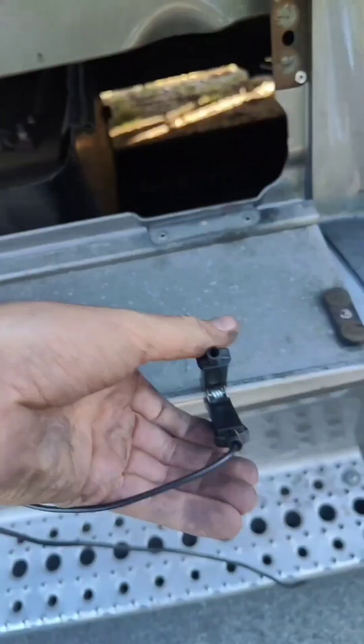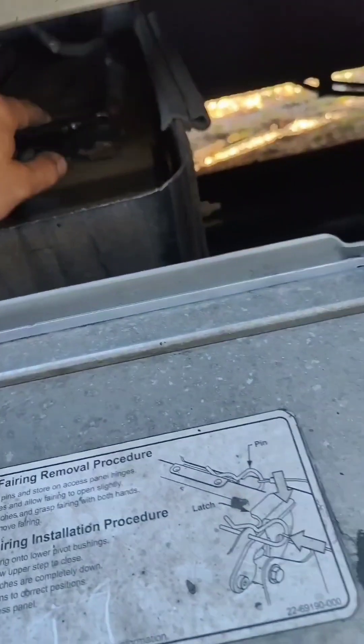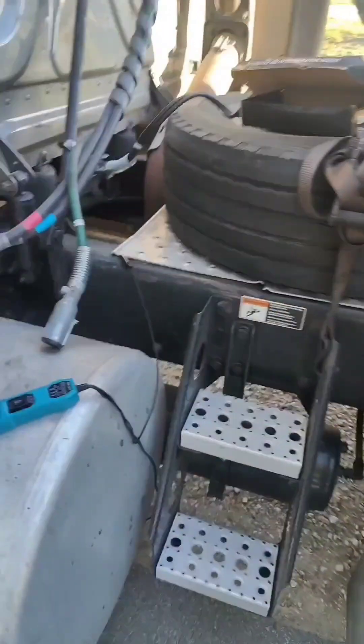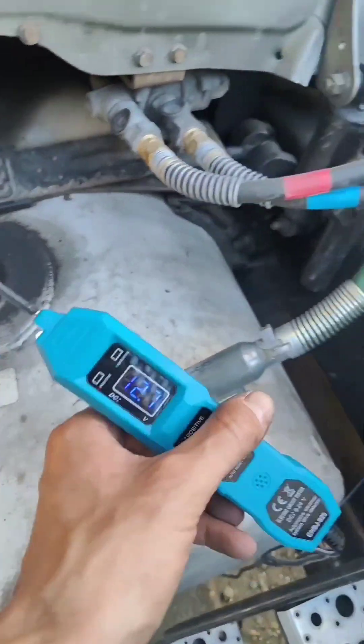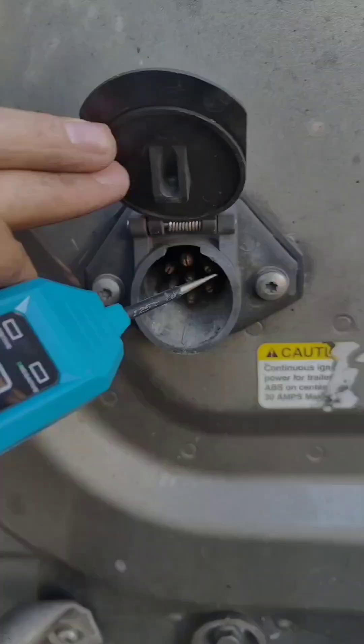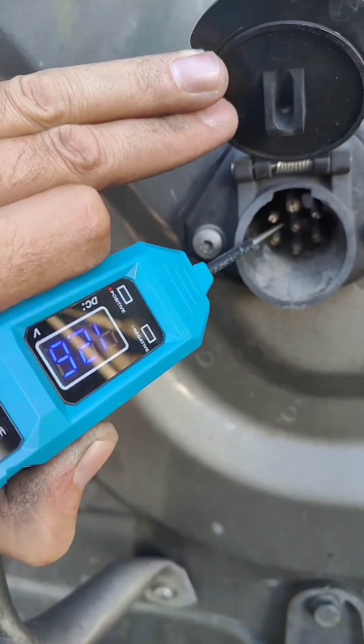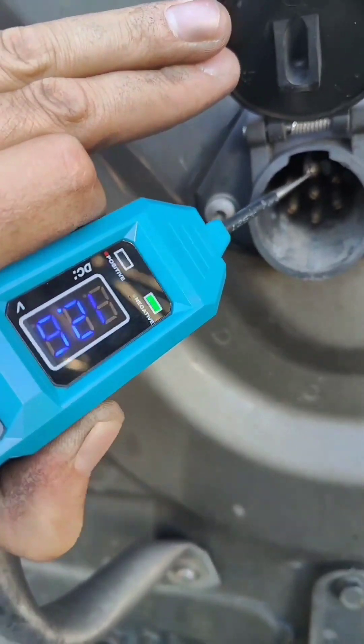We're gonna connect the plus and this is the minus. So now we can use the tool. As you can see we have 12 volts. Now we're gonna test the pins on the tractor for the voltage. The negative is green, positive it's red. Upper one should be negative — as you can see it's green.